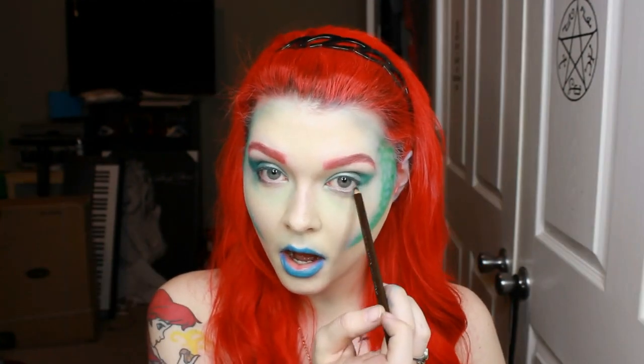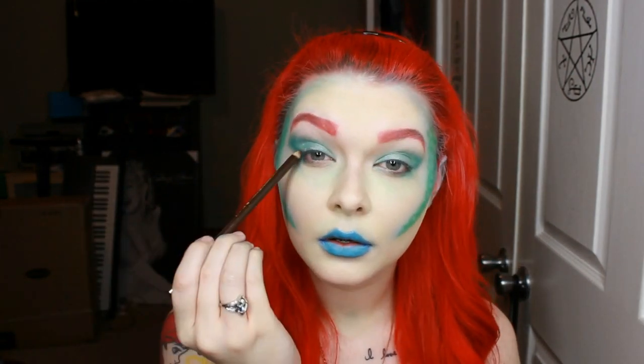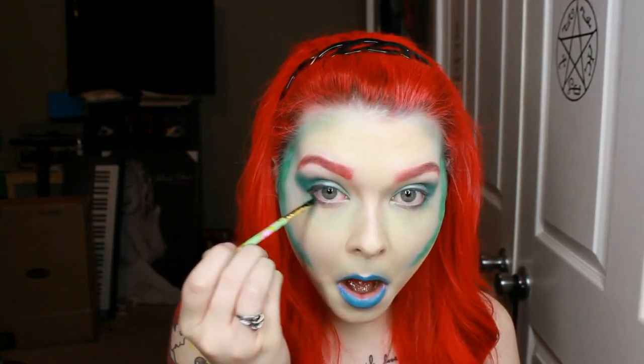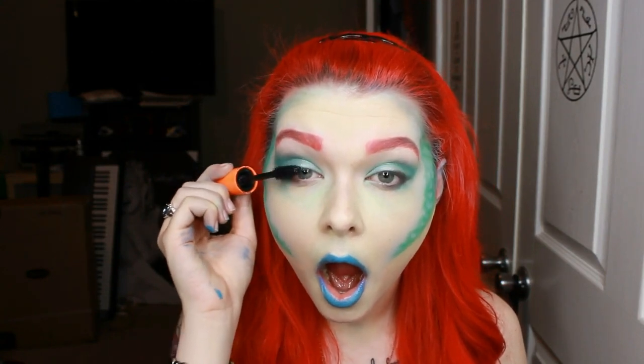Now I'm taking a dark brown eyeliner and lining underneath my waterline and just the outside corner of my top eyelid. Very messily — it doesn't have to be perfect — and then I'm smudging it out with just a regular angled brush until it comes to a V. And then just applying some mascara.